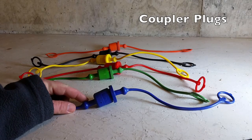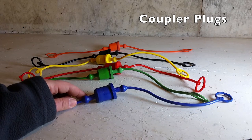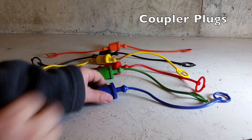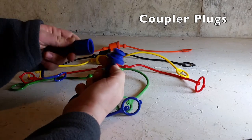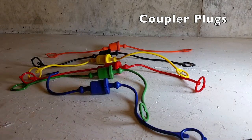These are the colored coupler plug sets. They keep the quick couplers clean when the loader is detached from the tractor, and of course also help match up the correct hoses when reconnecting the loader to the tractor.